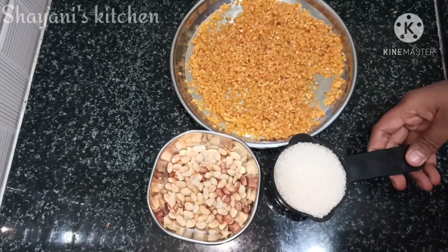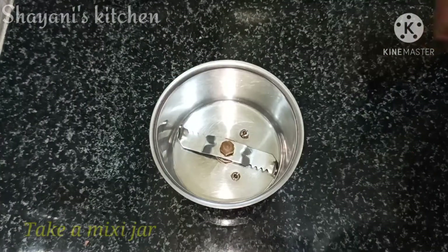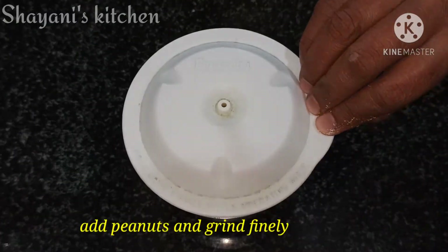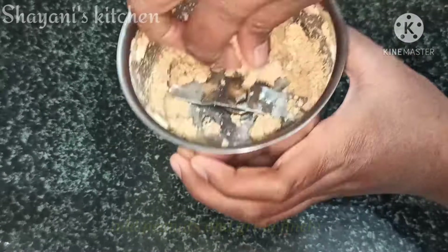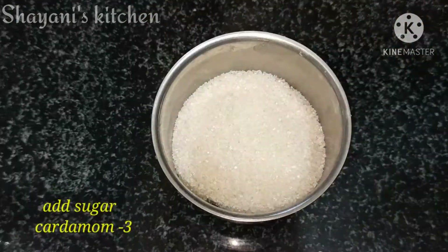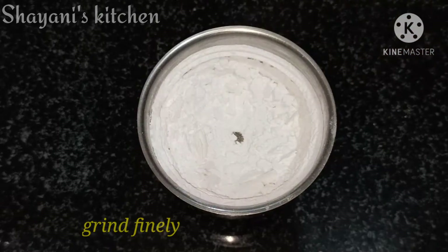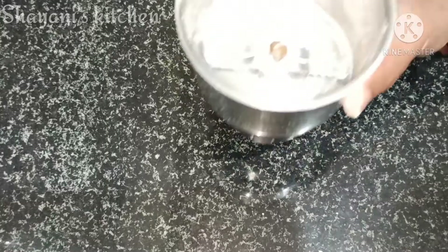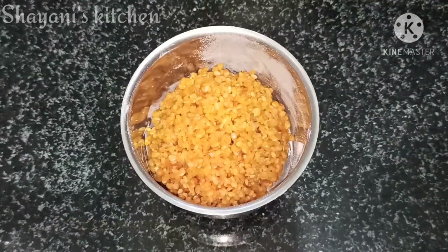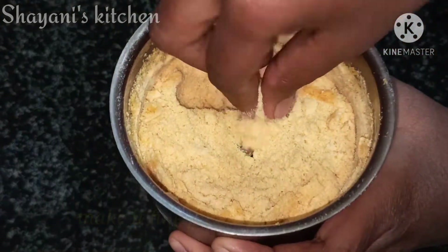We're going to use 3 cups and jagu. Let's put the brown pepper in the pan. Wait there while we eat it. As we have completed this part of the video, I will show you what comes next.